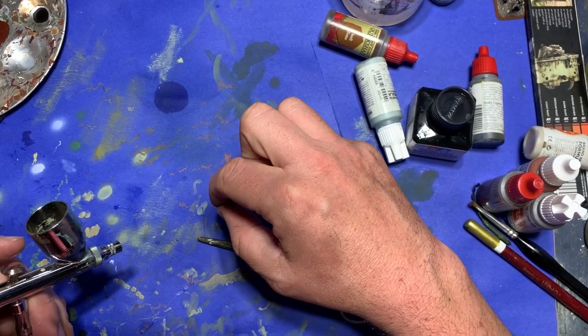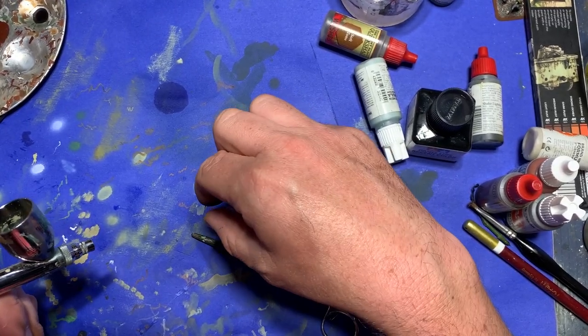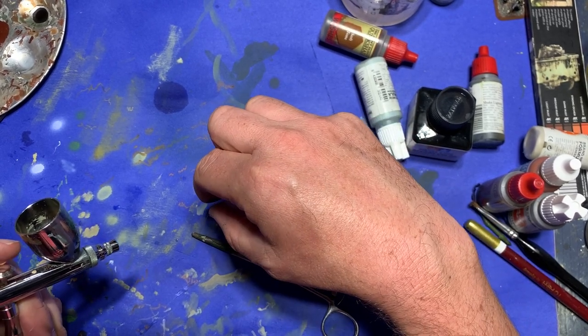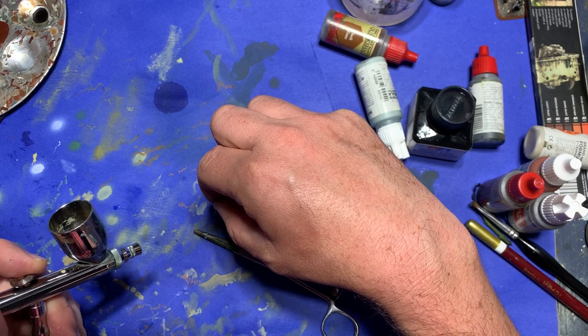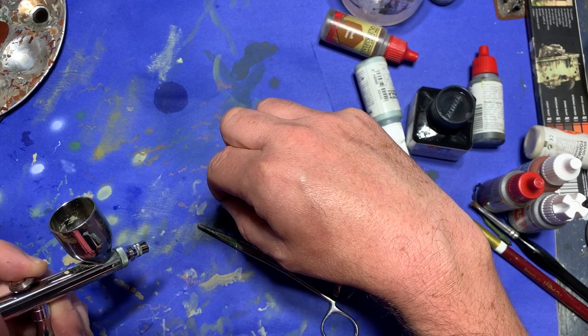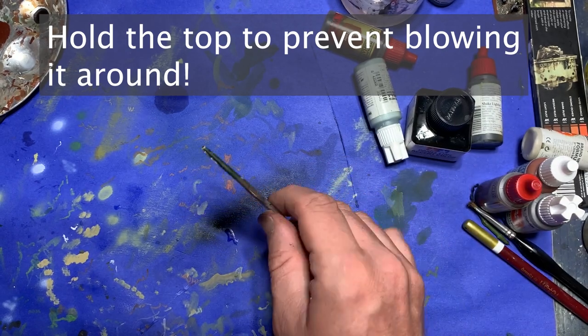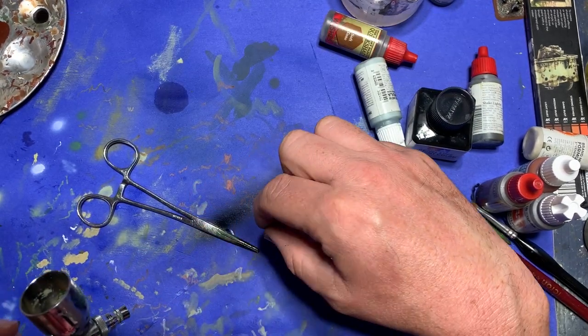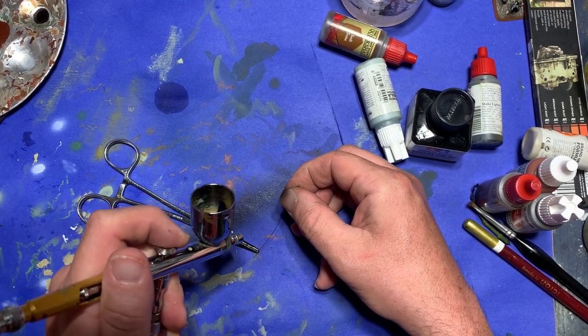You can go ahead and paint it. To make it easier, I clamp the aerial into a pair of forceps, then get out my airbrush, load it with some black paint, and spray the aerial down. Because the aerial is flexible and it's not pre-primed, I make sure that I give the paint plenty of time to dry so that it doesn't flake off.